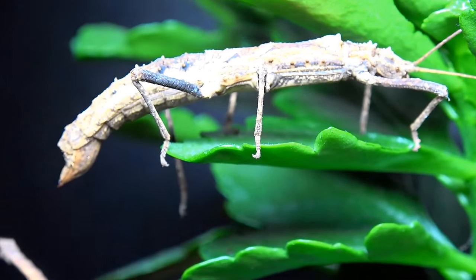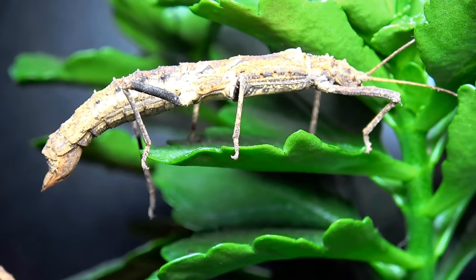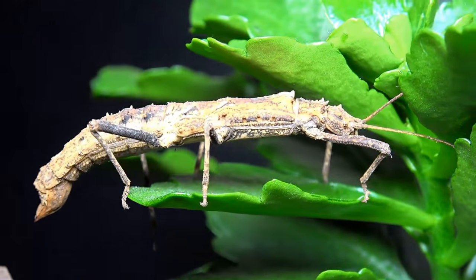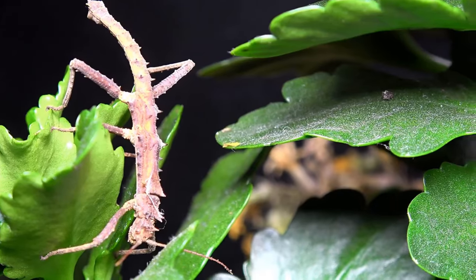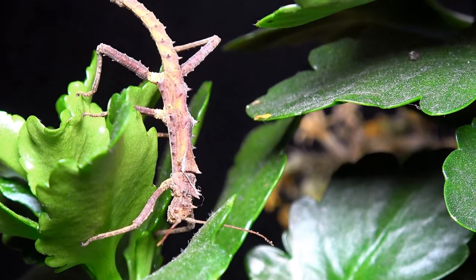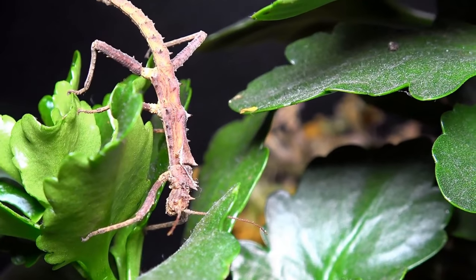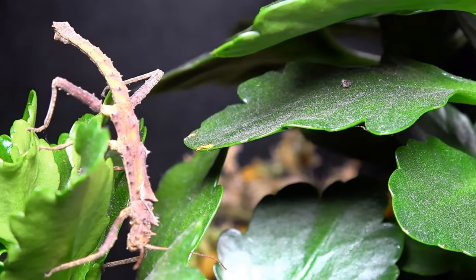Although a lot of keepers say these guys are easy, I would mark them a 4 out of 10 — a sort of beginner to mid-range species — purely because their need for humidity is much higher than the Sungaya we've previously shown. I actually lost quite a few nymphs when I first gained them, and I believe this was due to humidity levels, as nymphs tend to need more humidity than adults. But once I mastered that, I had no issues raising my remaining ones.